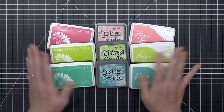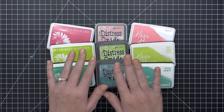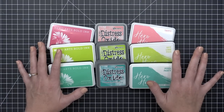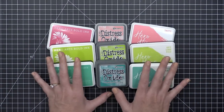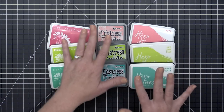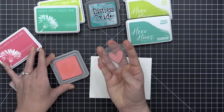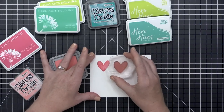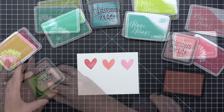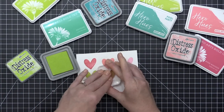Now let's get into hybrid inks. Hybrid inks are a combination of dye and pigment inks — some have more dye-like properties and some lean more toward pigment. They have the most range of variants as far as properties are concerned. Basically they are a vibrant, rich ink that tends to dry faster than a pigment ink but slower than a dye ink. It's a combination of dye and pigment, and the properties depend on whether it's more dye-like or more pigment-like.